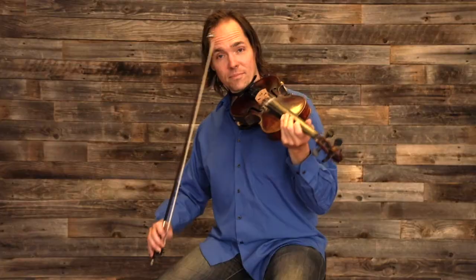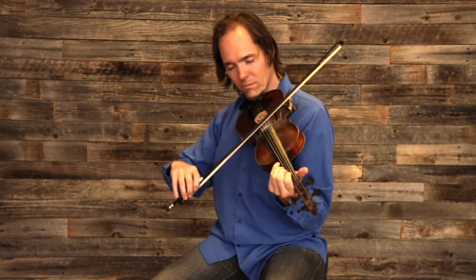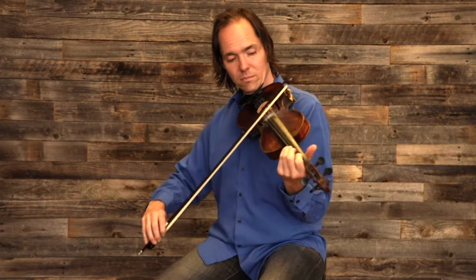So when I'm playing a song like Aura Lee, I don't play it exactly the same every time. I don't play it with the same exact timing every time. I let my heart lead and express the melody as I would sing it.